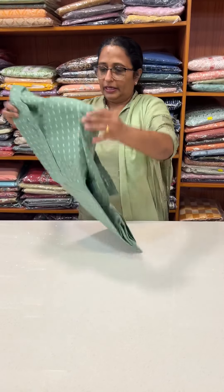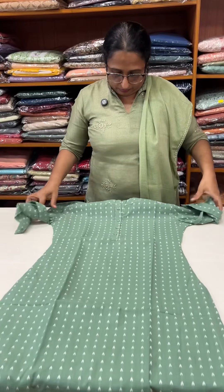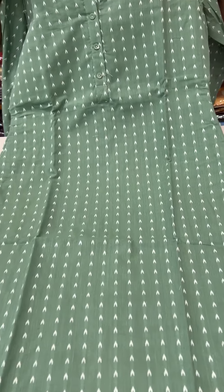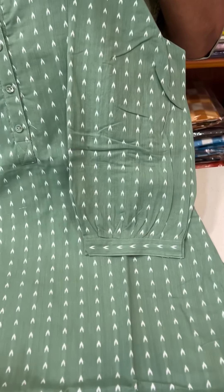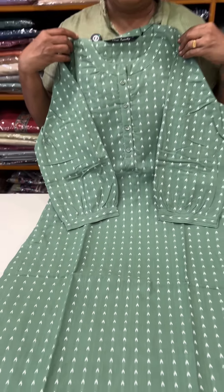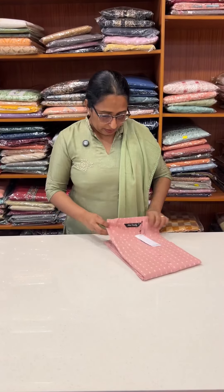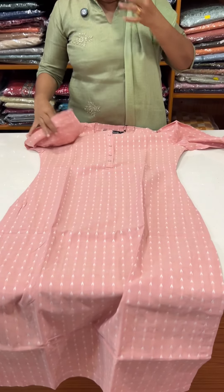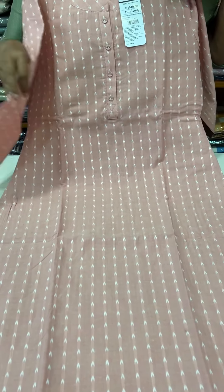That is a green one. Same pattern, slitted sleeve, and next to the sleeve — collar neck button work with lining. Sleeve lining is not a lining. This color is a pink — sorry, this is a peach tone. 1049.